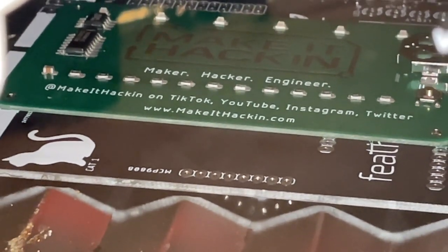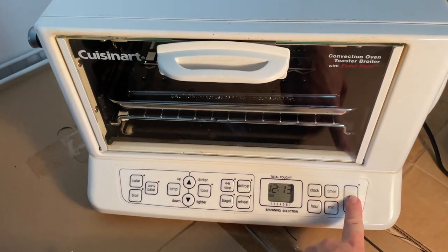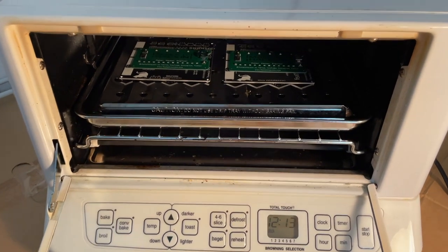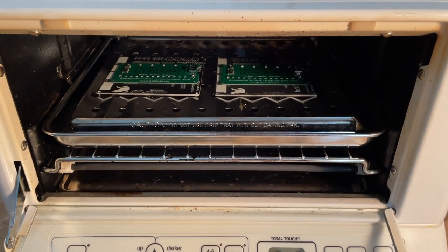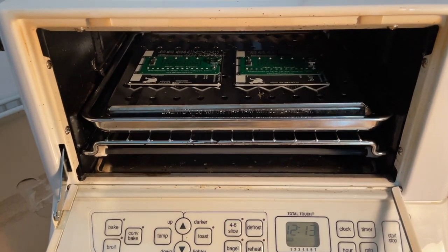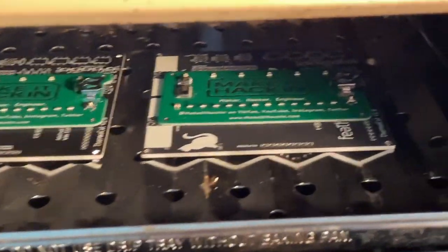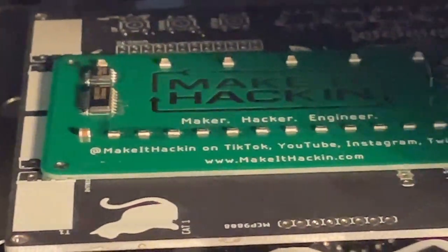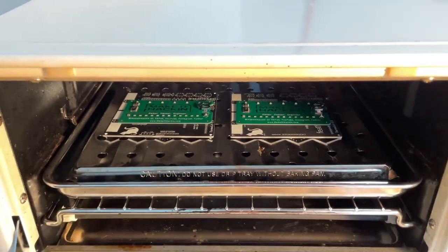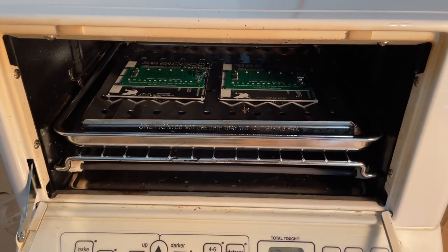You can see the solder paste is kind of flowing a little bit. Our time is up, so I hit the stop button, then open the door — that stuff is really hot. I'm just going to let it sit right there. If I were to take it out right now it might bump some of the pieces and they might get dislodged. I go in for a close-up just to see if anything is totally off — that stuff looks fine. I'll wait about 10 minutes for everything to cool down and then take them out.